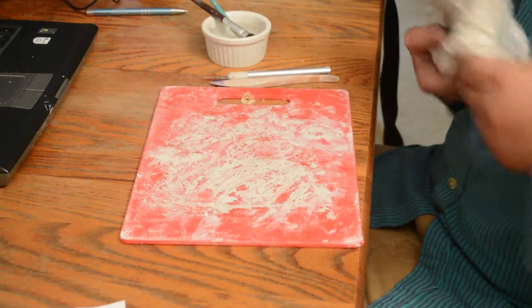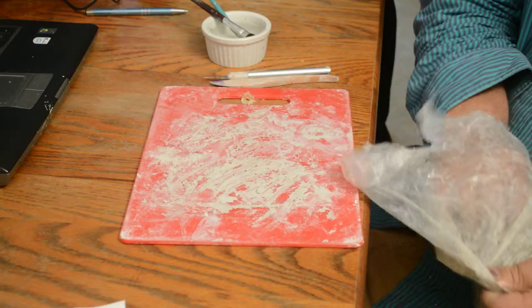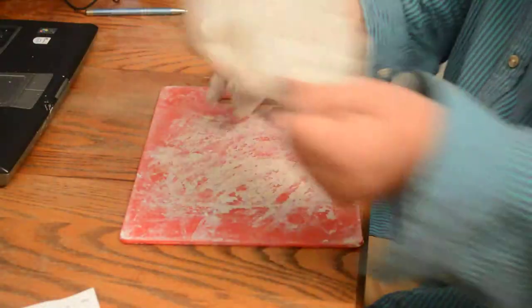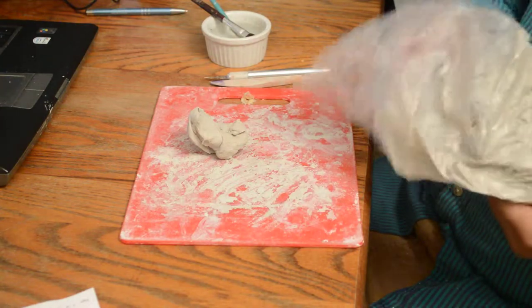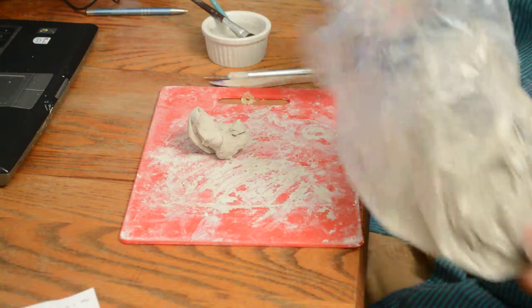Hello, Jacob Holger here. I just got some sudden inspiration and decided to do a video. I wasn't sure what I wanted to make, but I decided it might be fun to do a dog, so I'm going to show you how to make a dog.